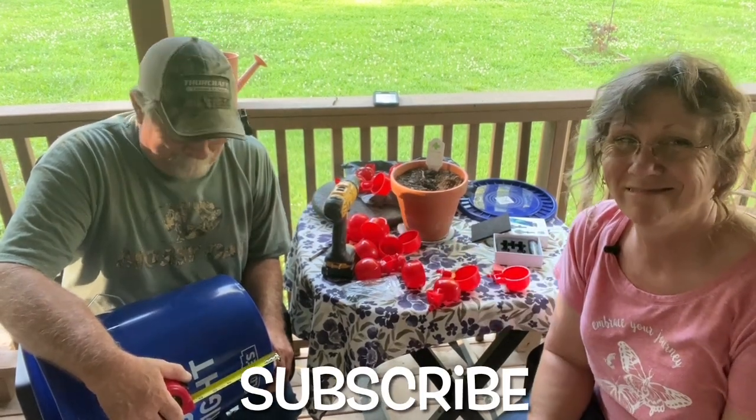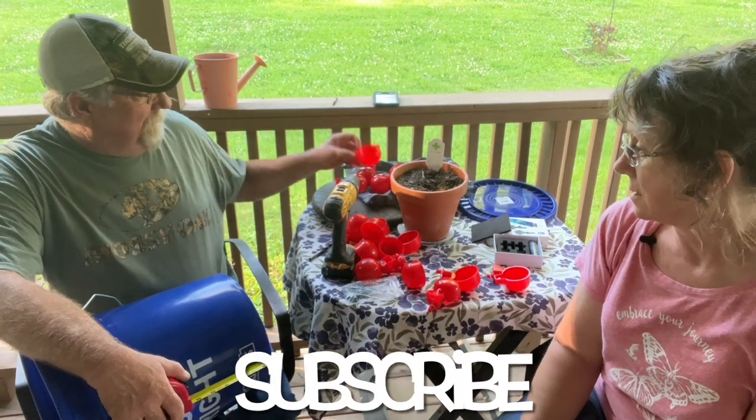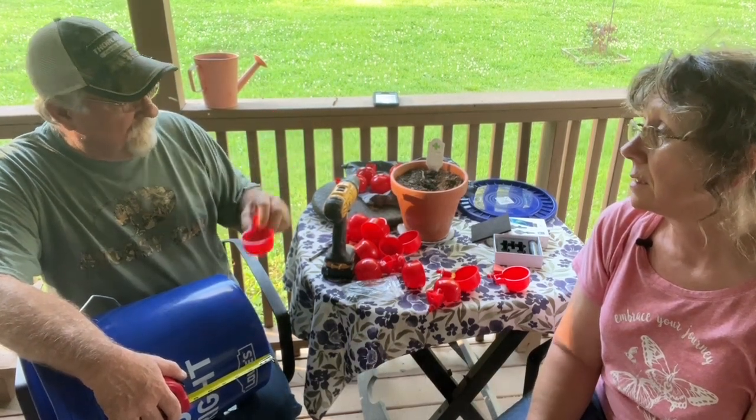Welcome back to the Boondocks Homestead. So tonight, we're going to make a waterer for the chickens.